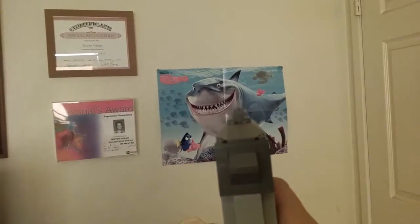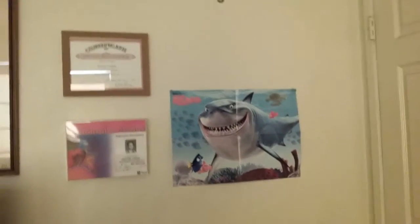Oh no, it's a shark! Straight shot. Yay!